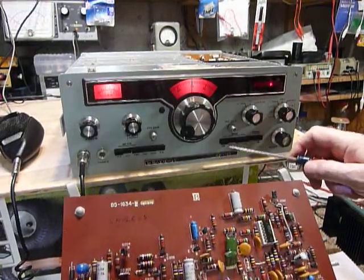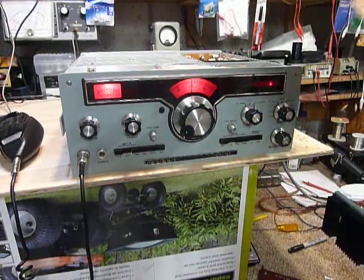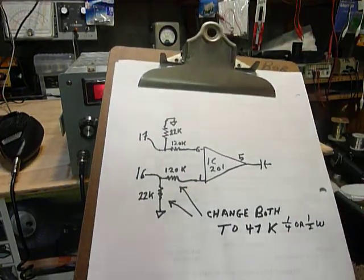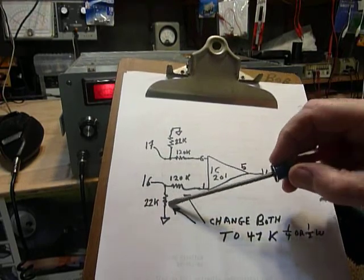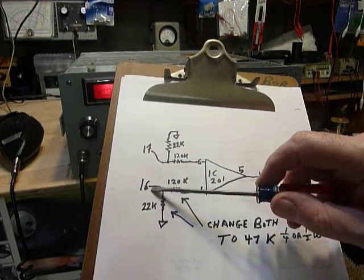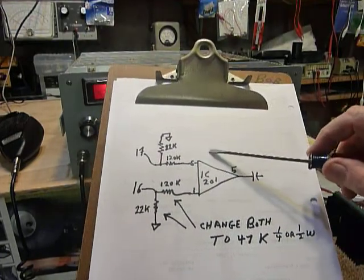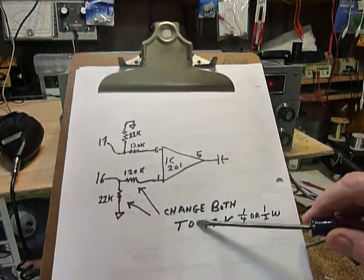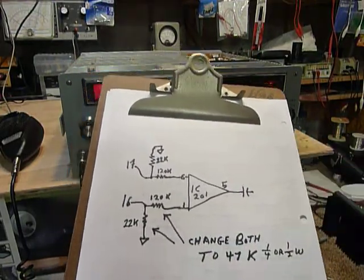The 636L is low impedance for transistorized circuits and gives you really good audio. Here are the two parts — I drew this up the same as the schematic diagram. The original is a 120K with a 22K to ground off of pin 16 on the B-board (Baker board), which is your audio board — that's IC 201. You just change both of these to 47K resistors and you will see a considerable increase in the audio.